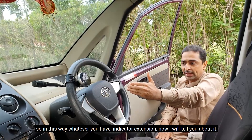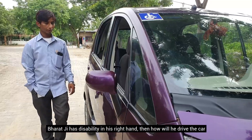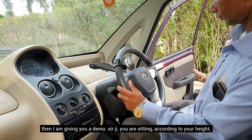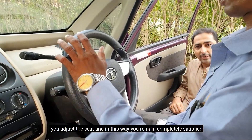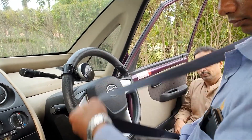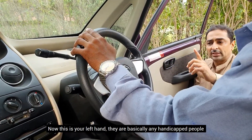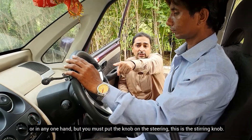This is the Indicator Extension. Now I am giving you a live demo. Bharat Ji, come on. Bharat Ji, right hand disability — I am showing you how the car will be driven. Bharat Ji, sit down, adjust your height and the seat, and make yourself completely comfortable. Then you will use the safety belt. You will wear the safety belt and use your left hand on the steering knob.